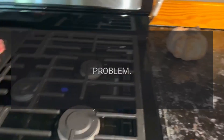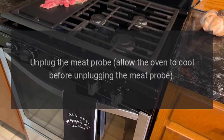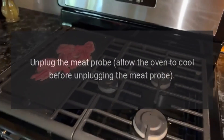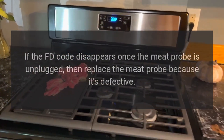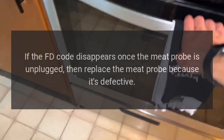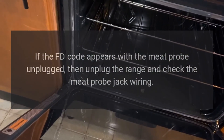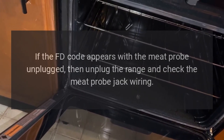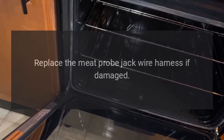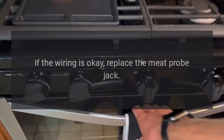Code FD. Problem: Defective meat probe. Fix: Allow the oven to cool before unplugging the meat probe. If the FD code disappears once the meat probe is unplugged, replace the meat probe because it's defective. If the FD code appears with the meat probe unplugged, unplug the range and check the meat probe jack wiring. Replace the meat probe jack wire harness if damaged. If the wiring is okay, replace the meat probe jack.